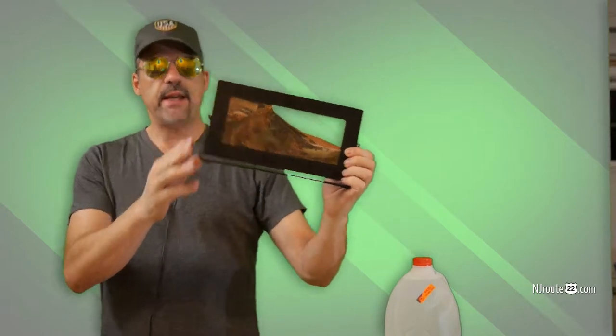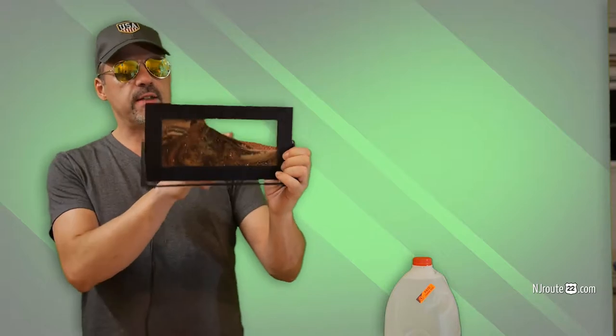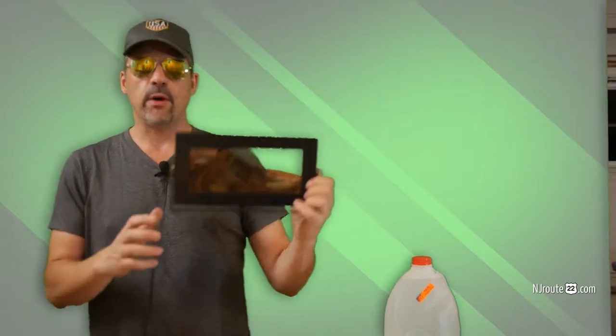You ever have these sand art sculptures, where they're supposed to make really cool landscapes and scenes, and it runs out of water and doesn't really work anymore? Well, today we're going to try and fix one together.